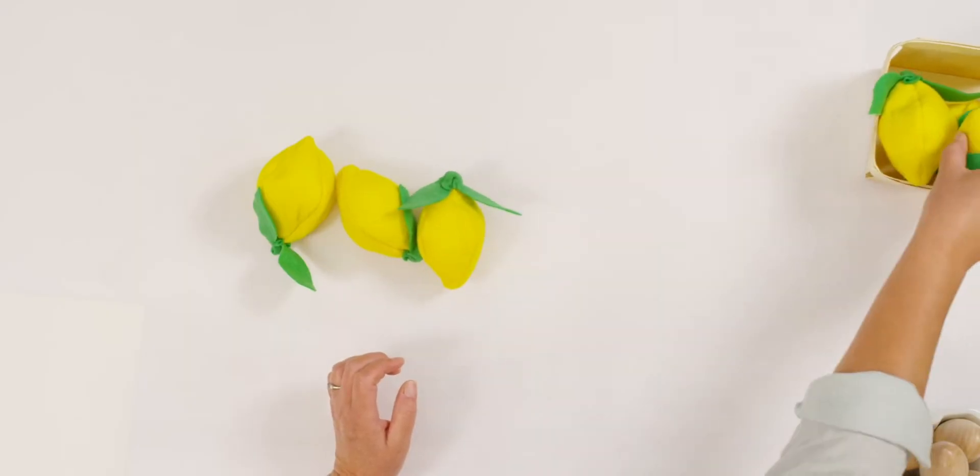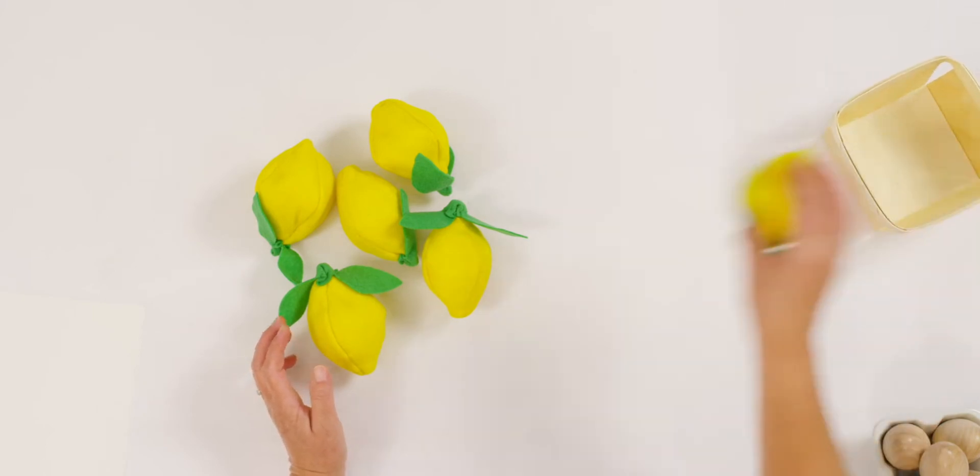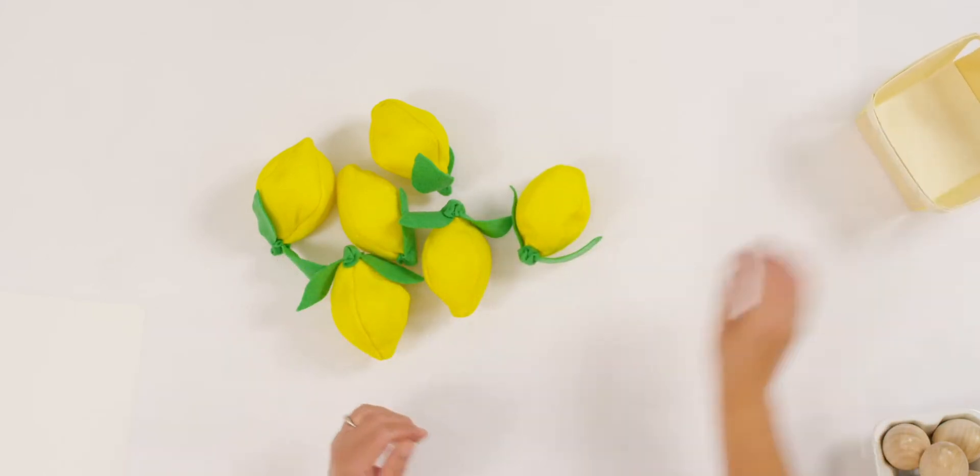Take a look at my lemons. Count them out with me: one, two, three, four, five, six lemons. So here's my story: I have six lemons sitting on my counter, but two were rotten. How many lemons were left?